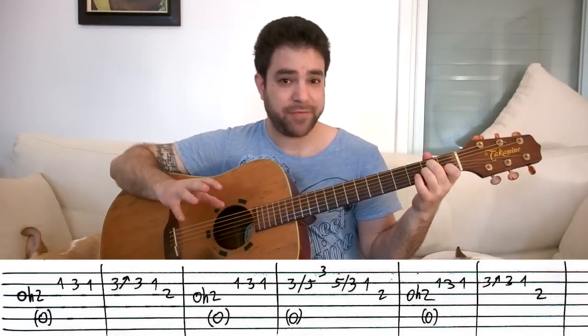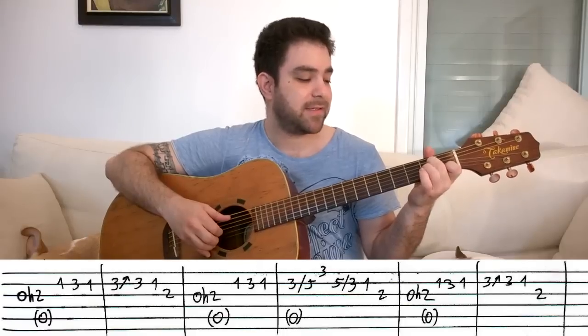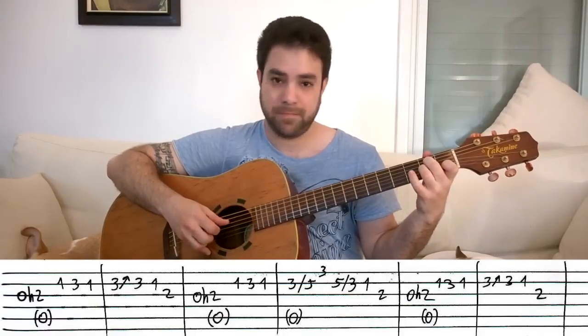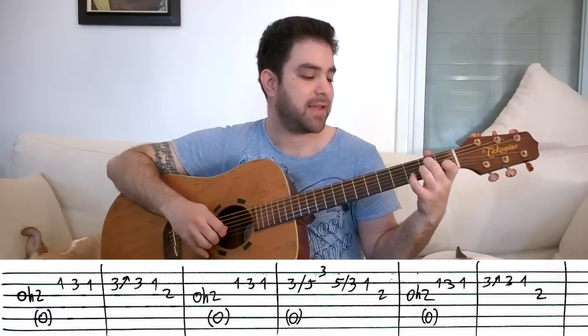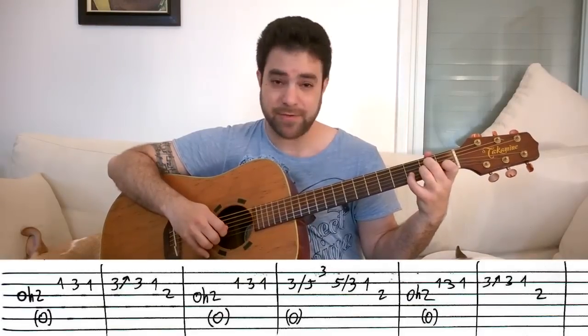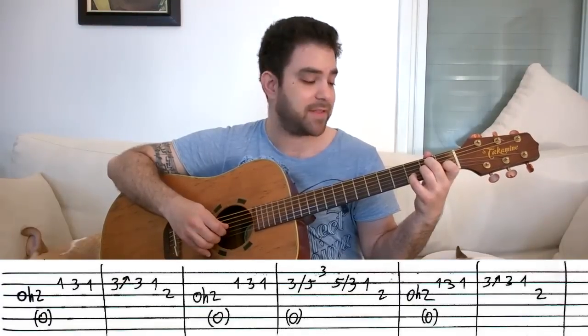Now let's finish the melody first and then apply the Travis Picking. Then you play this — exactly the same first half of the lick, and then a different ending. You use your pinky again to slide from the third fret to the fifth on the second string.